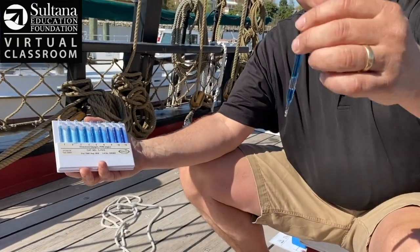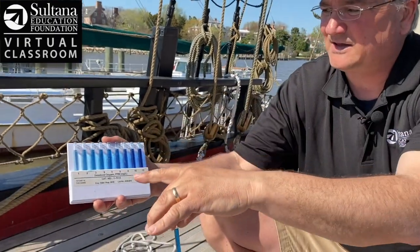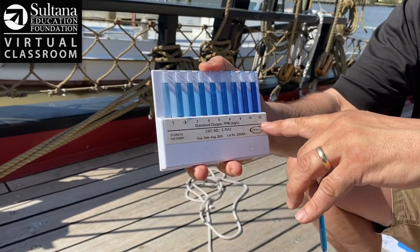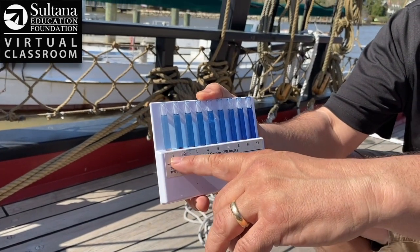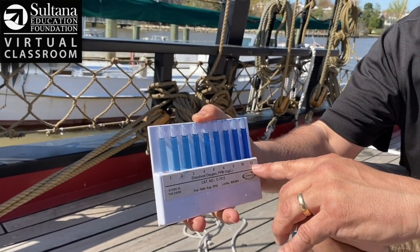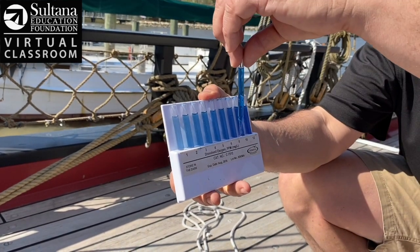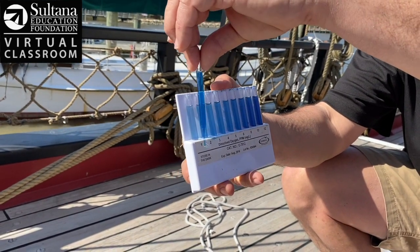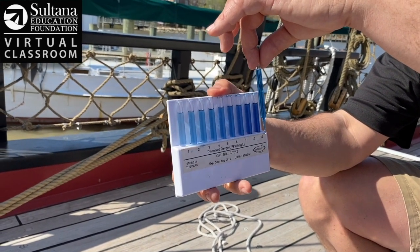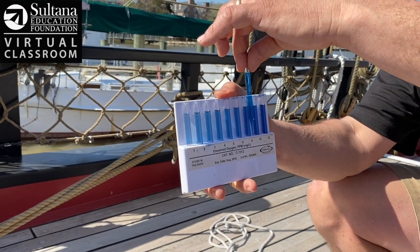The last step in my test — now that my sample has turned a shade of blue — is to take this device called a color comparator. You'll see these numbers along the bottom; these represent parts per million. One part per million on the left, 12 parts per million on the right, and all the readings in between. You can see each number has a different shade of blue above it. I take my water sample and match it up to the color closest to my sample. It looks to me like I'm right here between eight and ten parts per million — so let's call it nine parts per million.